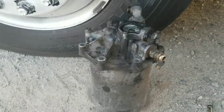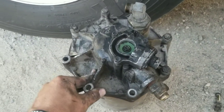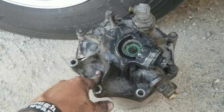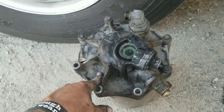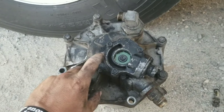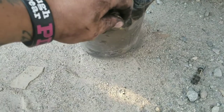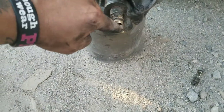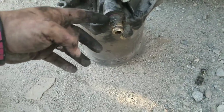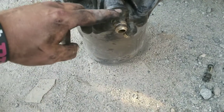Alright guys, so this is your air dryer. If you look on the bottom of your rig, side of your rig, wherever this thing is, you will see this. The bottom piece could be different, whatever. And then on the side you have a check valve - right here is your check valve. It kind of primes your air, makes sure it doesn't come out prematurely.